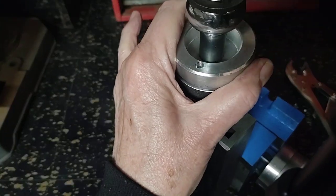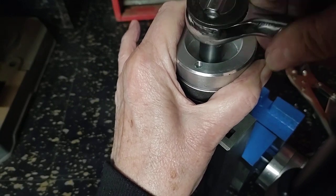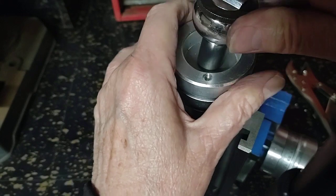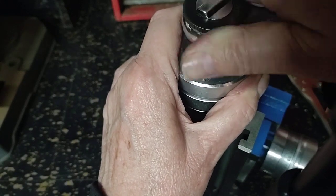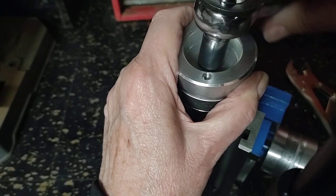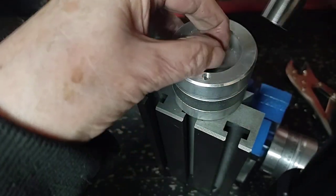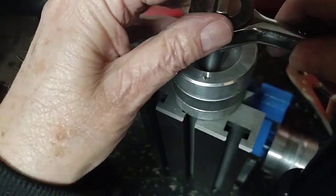Let's go ahead and pull the nut off. This is one of those locking-type nuts with the nylon insert in it. Needless to say, it just doesn't come apart easily — well, more or less the nut will come apart easily.